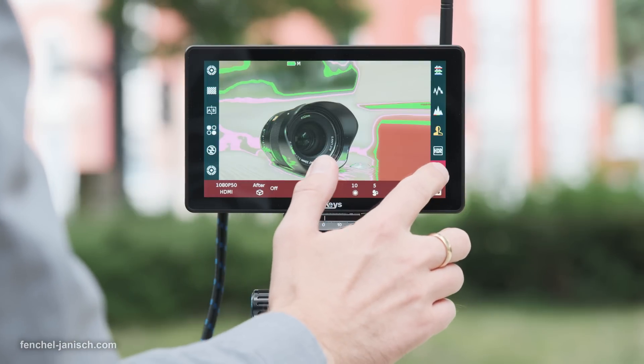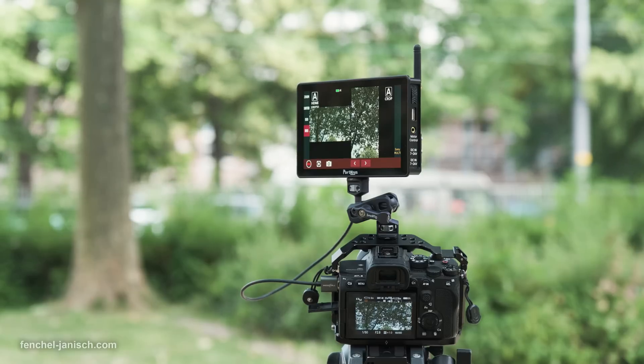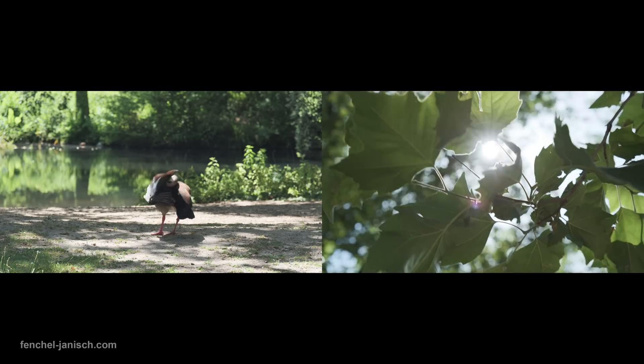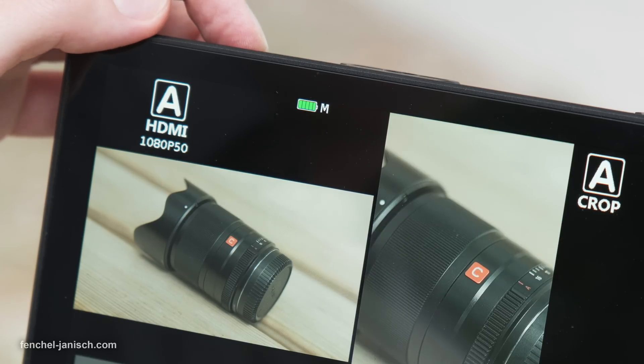Well implemented is the false color tool, which can also be switched to every false color. The split screen feature is one that we use quite often, not just because of the ability to monitor two SDI camera signals but also the multi-aspect ratio display from one signal.